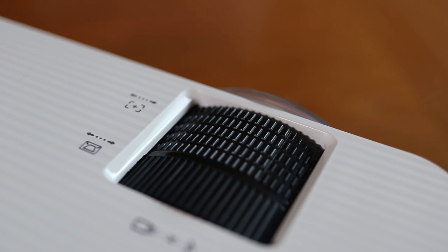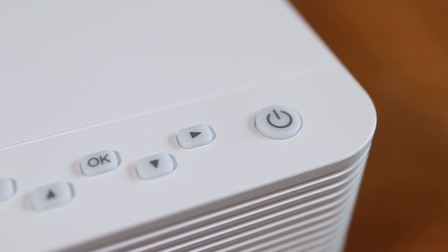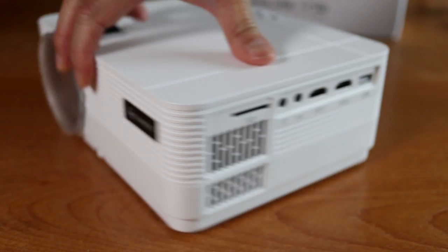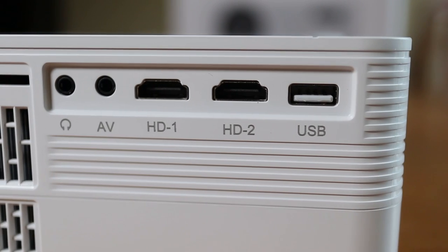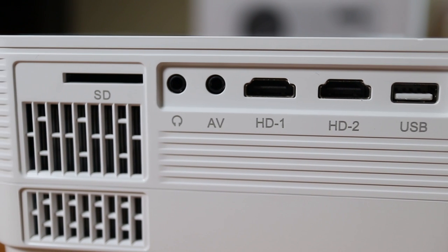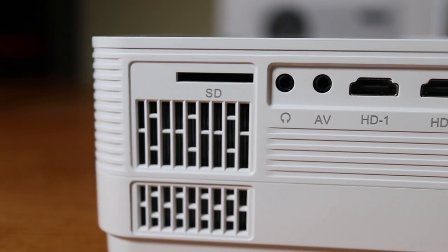Right above the lens you'll find focus and keystone dials to fine tune the image, and it's nice to see actual buttons on the top to operate the projector. Turning it to the side, there are several source inputs including two HDMI ports. You can even plug in headphones or use the USB port to display what's on your smartphone. Media on SD cards also works here.